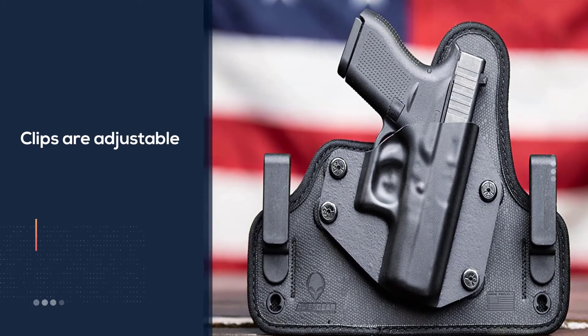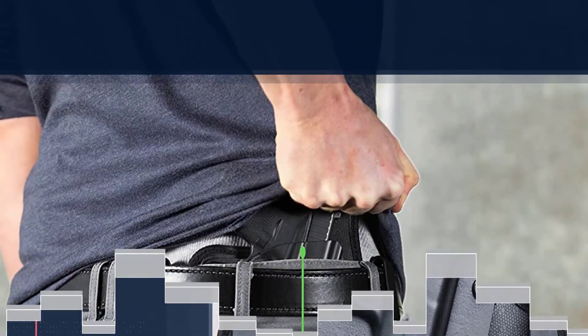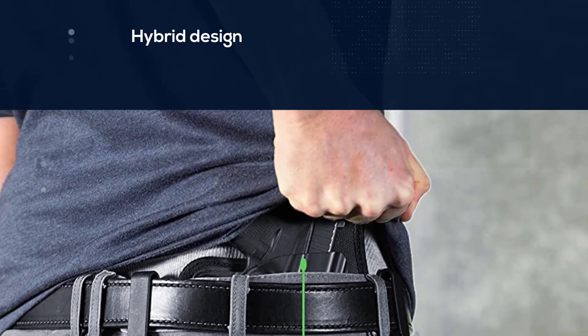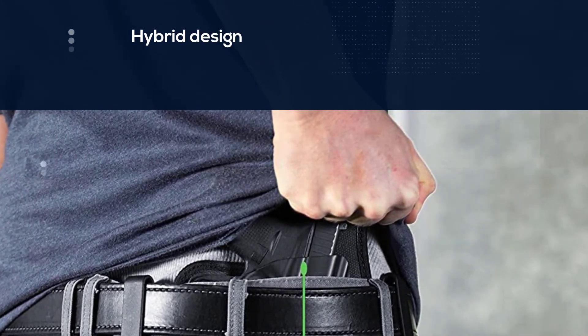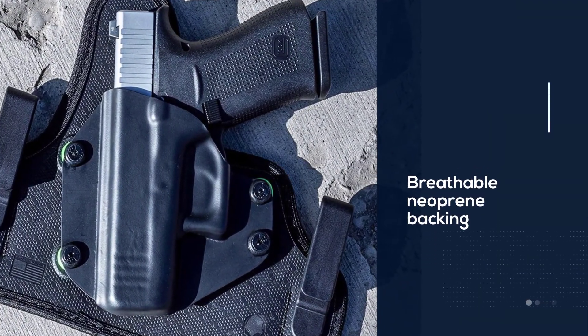The clips are adjustable to adjust the cant or ride height. The Cloak Tuck 3.5's hybrid design sports a sweat-wicking, breathable neoprene backing to make it as comfortable as possible. The shell is custom molded for each firearm to ensure concealment, retention, and an easy draw.